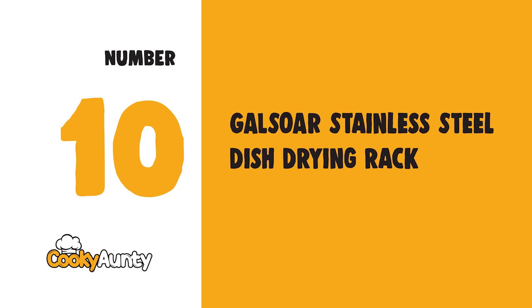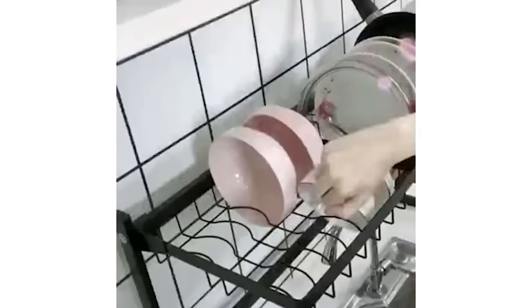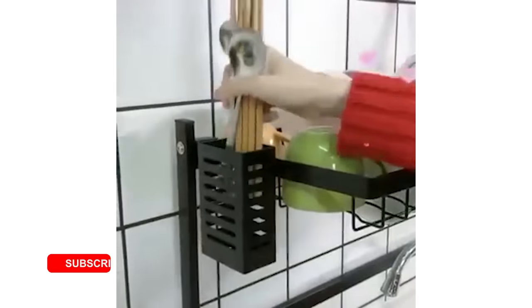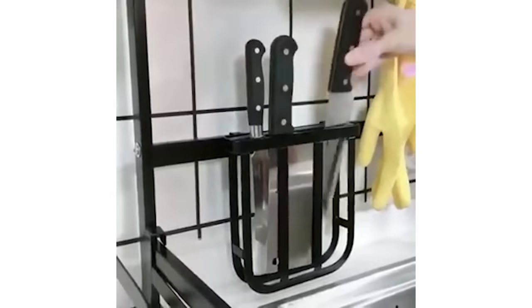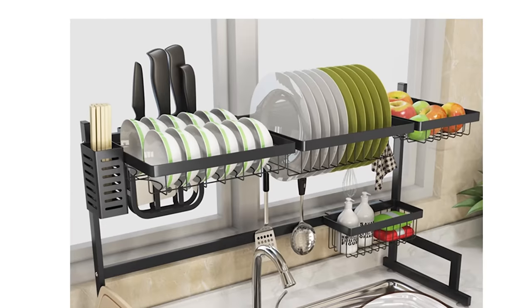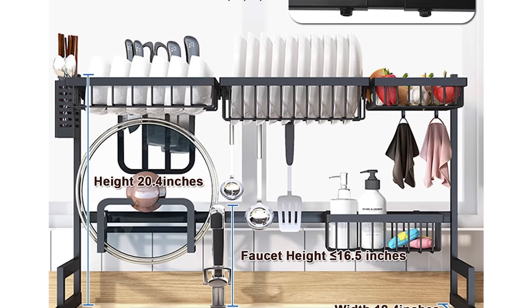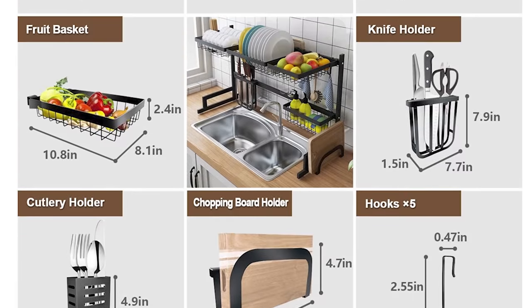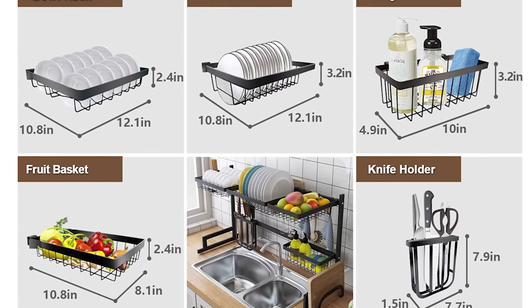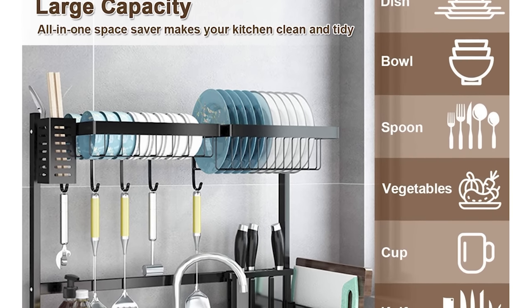Number 10: GALSOAR Stainless Steel Dish Drying Rack. Please carefully measure the size of your sink before purchase. The height of the faucet should be 16.5 inches, the length of the sink should be 40 inches, and the height between the cabinet bottom to the countertop should be 25 inches. The versatile dish rack can store various sizes of utensils, dishes, pots, chopping boards, cups, fruits, and vegetables to keep your kitchen counter organized.